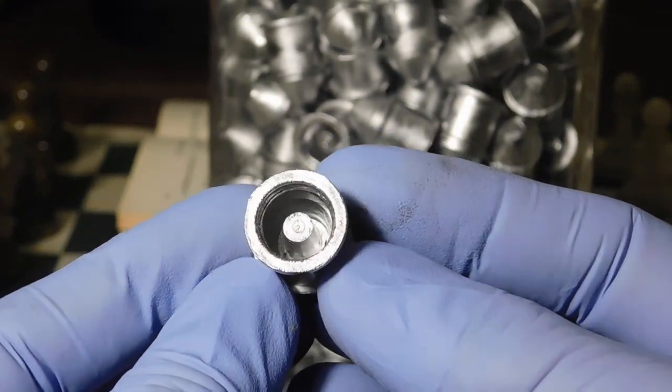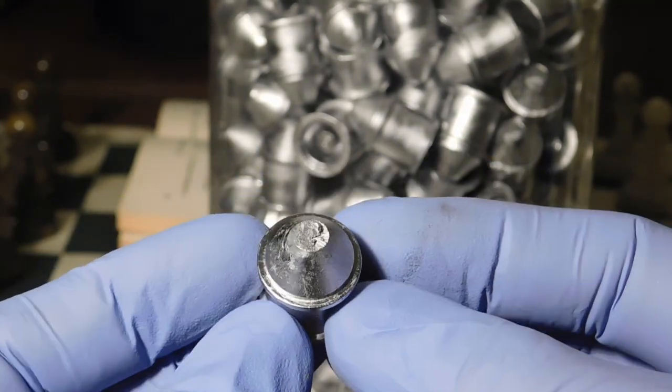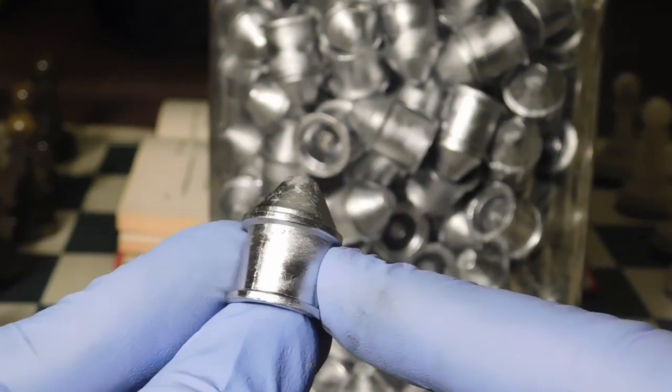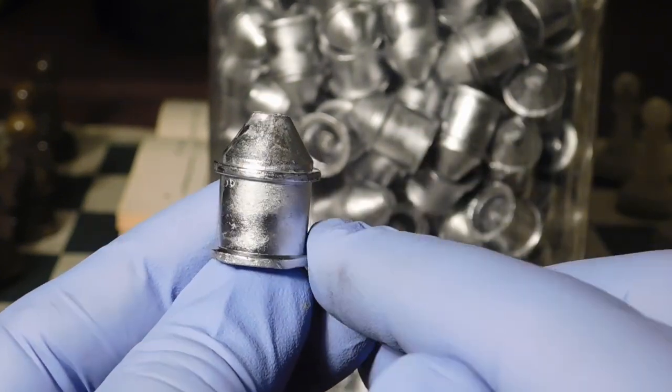The internal section including the post is perfect, and the nose is well filled out. To help fill out the detail, I also used 16-1 alloy added to pure lead, so I had some tin in there.